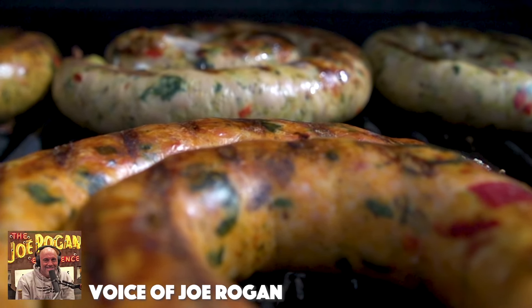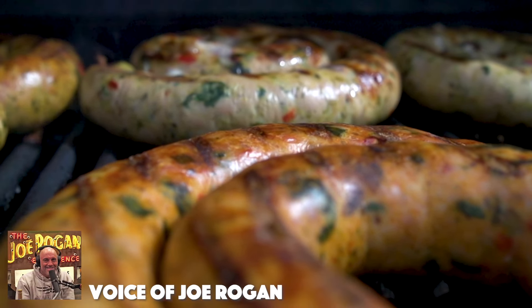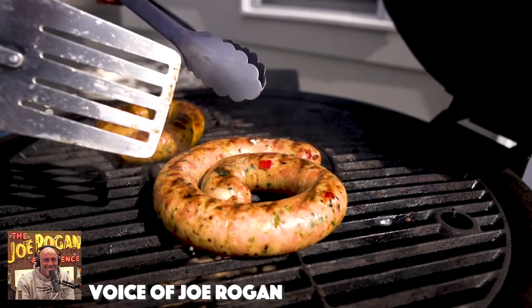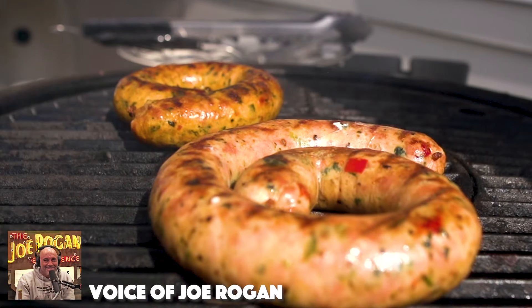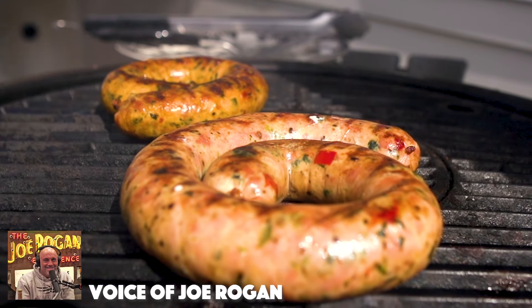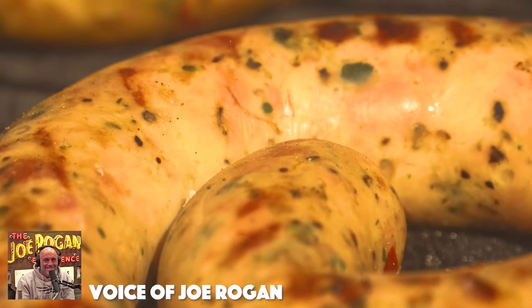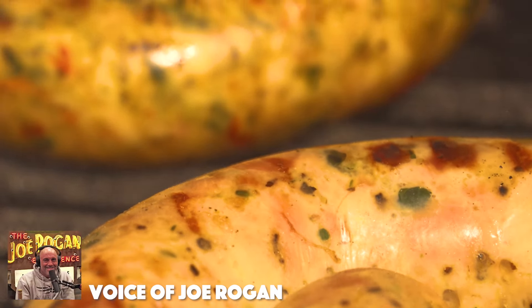Grandpa Scalzo's chicken sausage. This is delicious stuff, folks. These sausages are made in the traditional Italian method with a coarse grind of 100% chicken thighs. There's no scraps — just delicious, juicy chicken meat. There's no preservatives, no fillers, no nitrates.